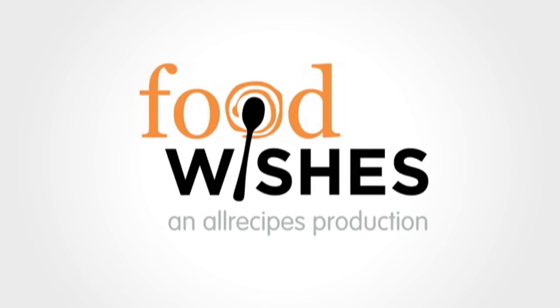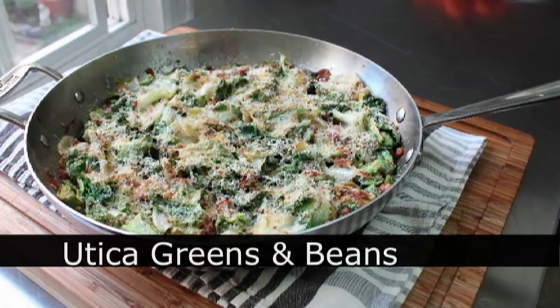Hello, this is Chef John from Foodwishes.com with Utica Greens and Beans.